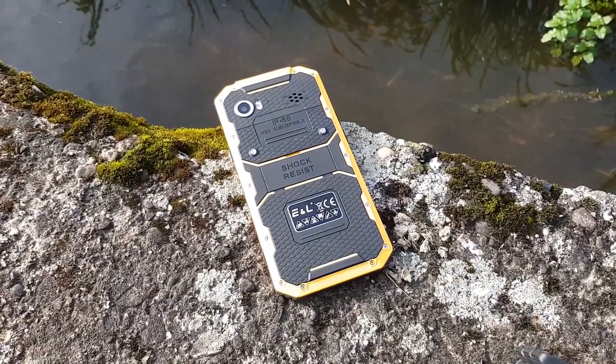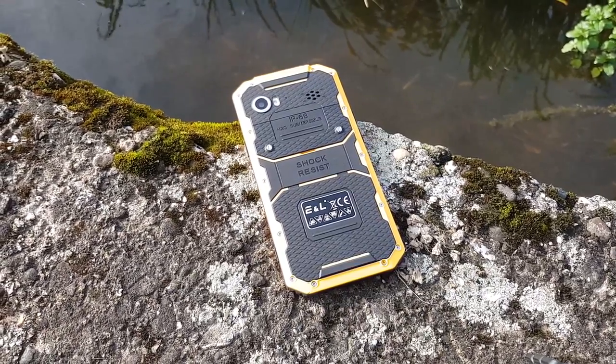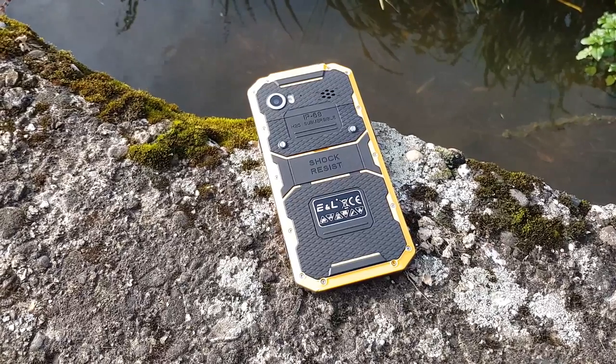So you are looking for a rugged phone, then this might be the phone for you. This is the review of the ELW9.